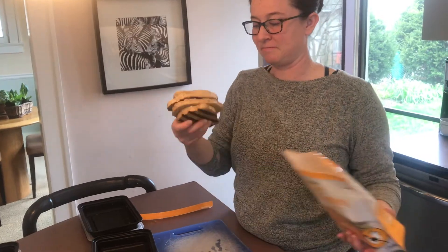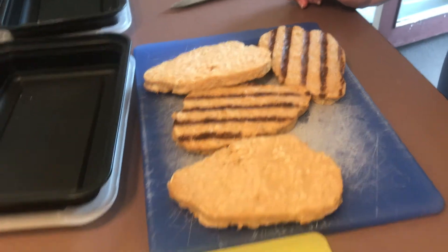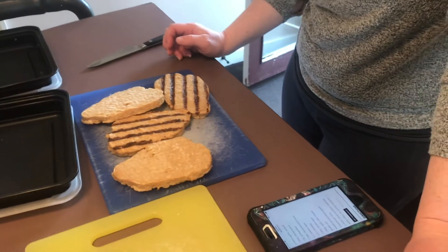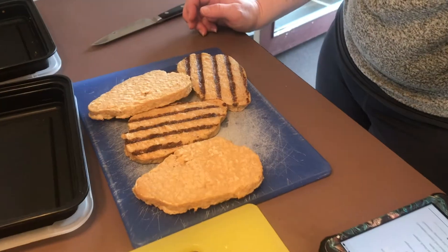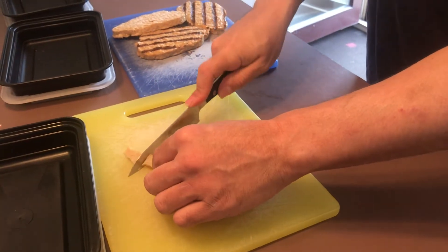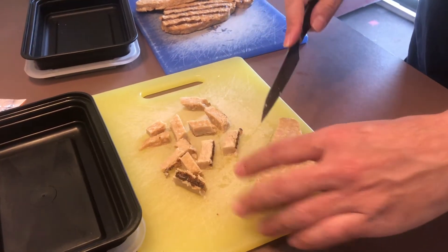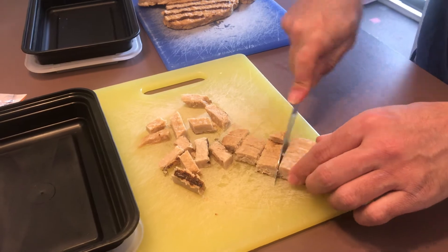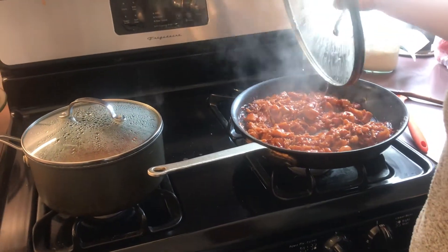Almost like pulled chicken — look at that, they've got grill marks and everything. We decide to cut the meatless chicken-style breasts into sliced chunks rather than pulling them apart. Cut into bite-sized chunks. The jackfruit should be finished by now.